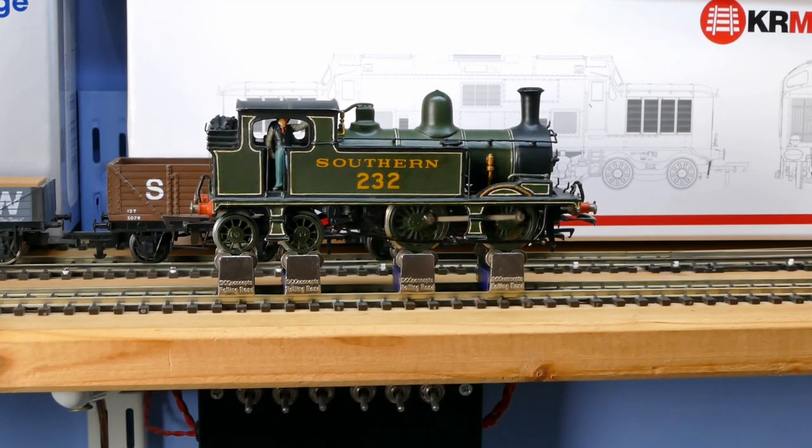Hello everyone, welcome back to the workbench. Today we're going to take a look at one of Dad's locomotives which has developed a fault. You probably saw the O2 working with the Hatton's Genesis coaches, posing as an Isle of Wight engine. She was a wheels kit that Dad built some time ago and she will have the Airfix 1001 motor in her.